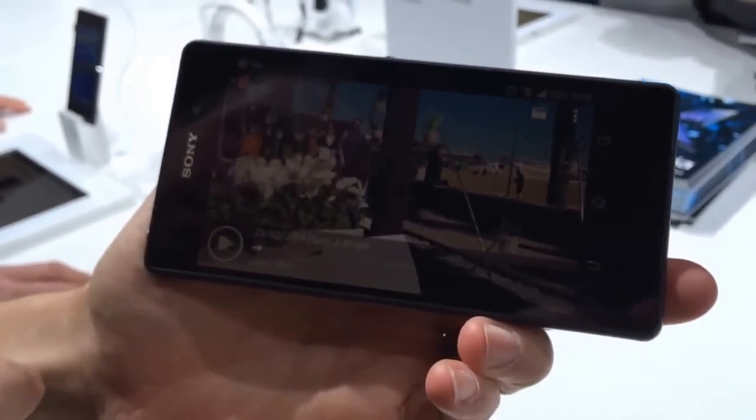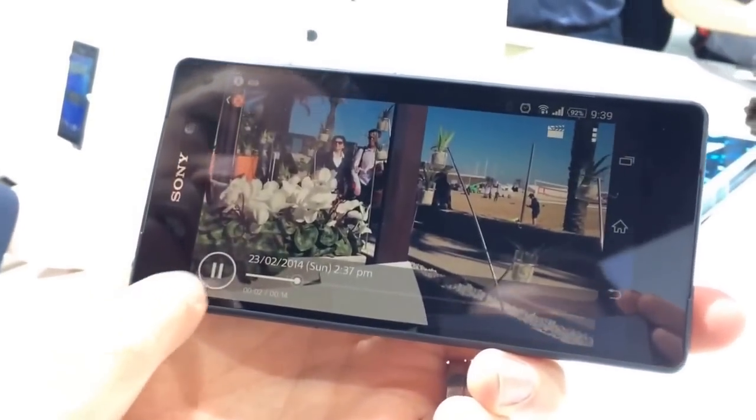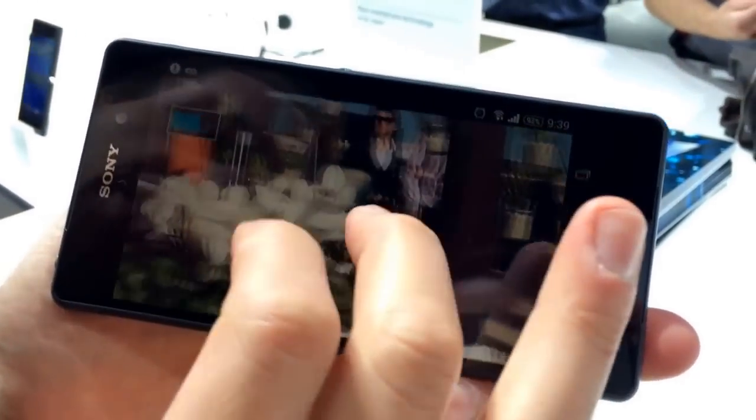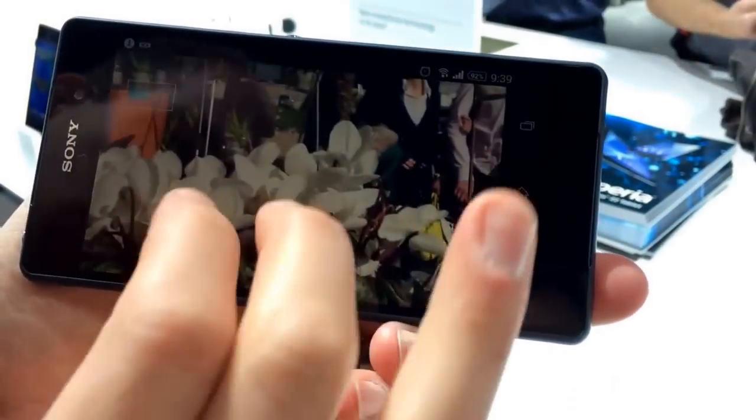So we have a 4K video here. Let's quickly pause that because the video is not long enough. Basically what you can see is you pinch and zoom in, as you would do with pictures usually, but you can do that with a 4K video.